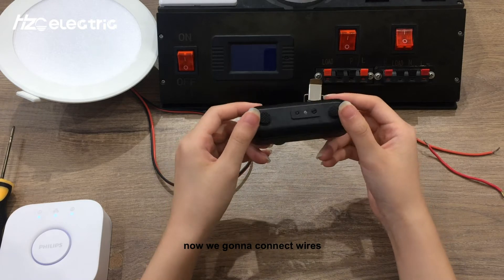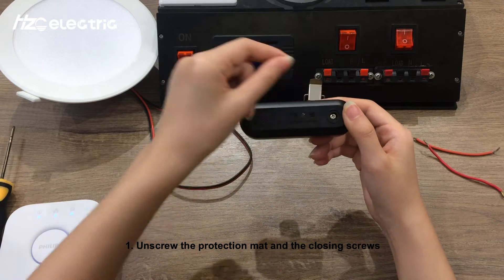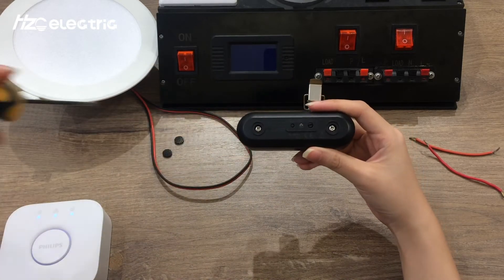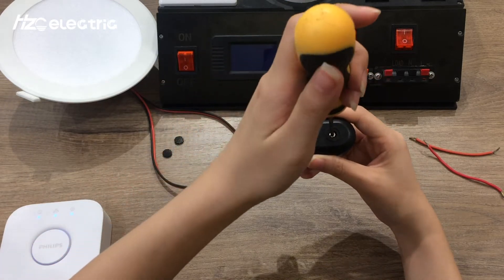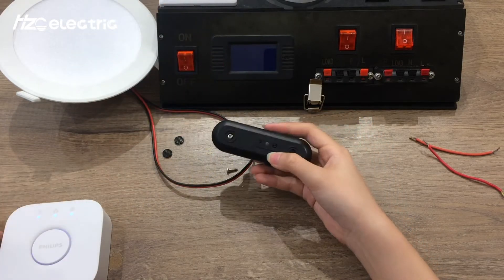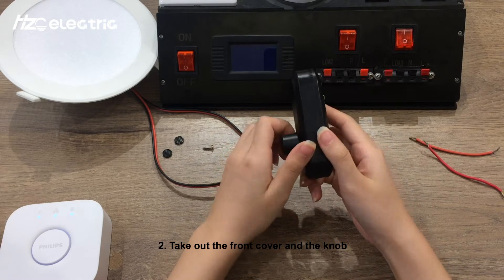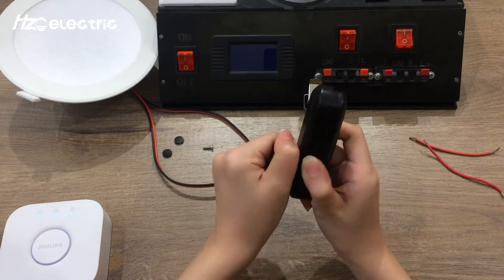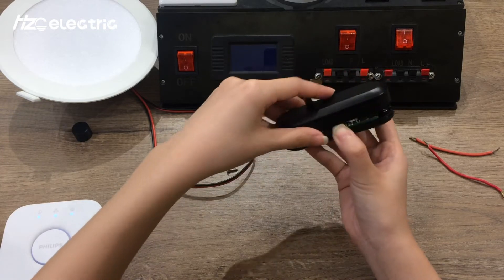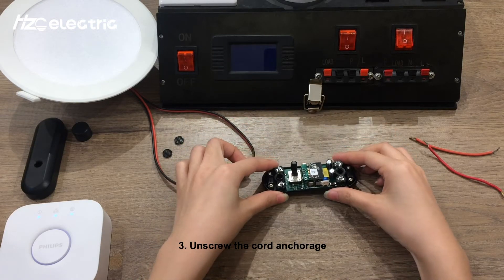Now we're going to connect the wires. Step 1: Unscrew the protection mat and the closing screws. Step 2: Take out the knob and the front cover. Step 3: Unscrew the cord anchorage.